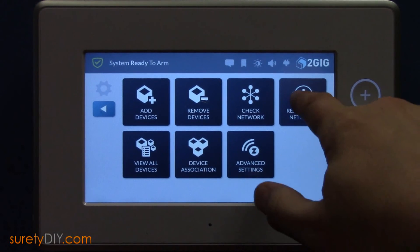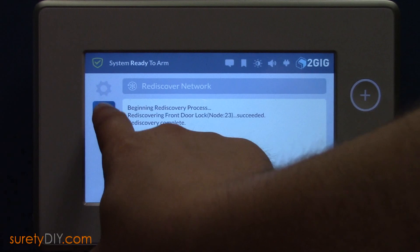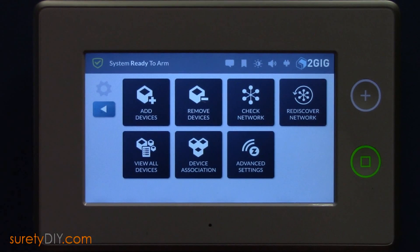Whenever you add a new Z-Wave device to your network, you'll want to perform a Rediscover Network function. With the Deadbolt and panel in their permanent location, select Rediscover Network. This will map and repair all wireless routes for your Z-Wave devices. This has been Jason with Surety DIY. Thanks for watching.